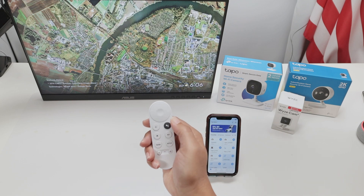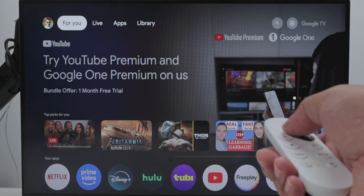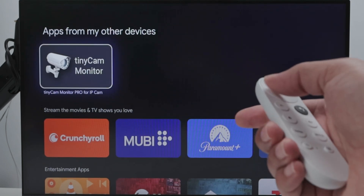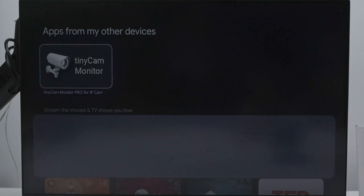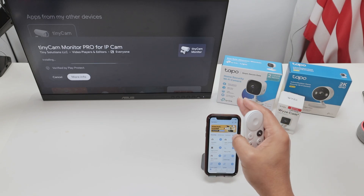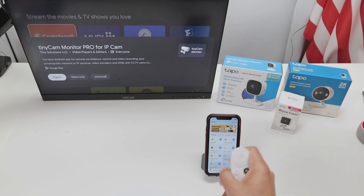So let me grab the remote and come here to Home and use a specific app. I go to Apps and search for the app. Search for Tiny Cam Monitor — just look for this one, install it, and you can use it as your app to show your camera. This Tiny Cam Monitor Pro works with any Tapo camera, Wyze camera, Arlo, and you name it. A lot of cameras — it works pretty fine.